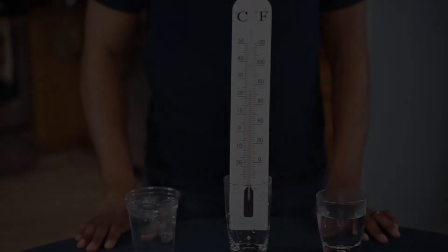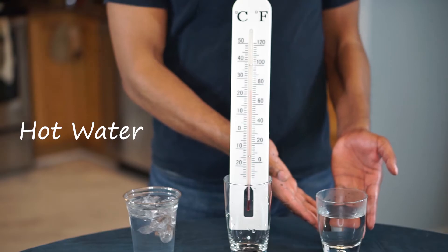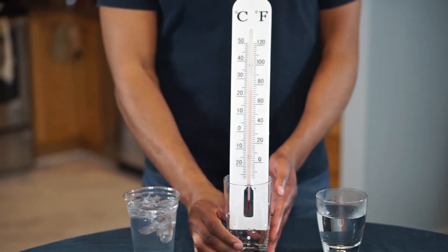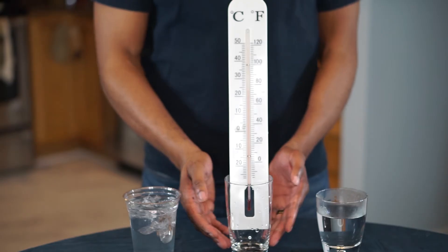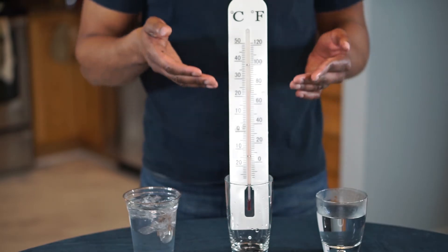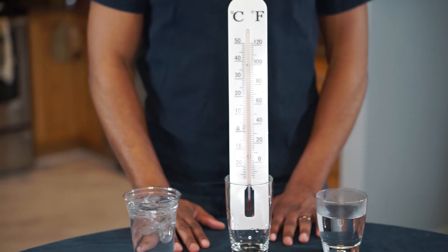For today's demonstration, here's what you'll need: some hot water, some cold water, and of course a thermometer. I have my thermometer in a transparent glass that I'm going to use to hold the hot or cold water, and then we're going to monitor the temperature as it goes up or down. Take note of the numbers, letters, and lines on my thermometer.